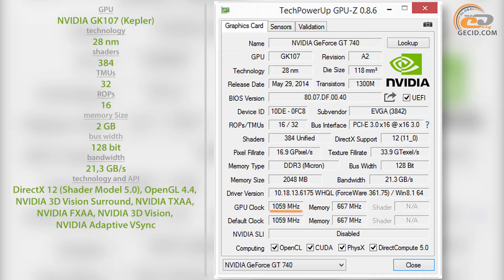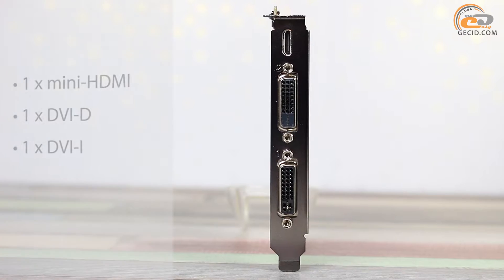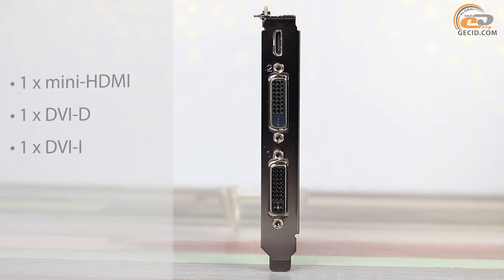The memory is assembled with 8 Samsung DDR3 chips. The base operating frequency is 667 MHz, and the effective frequency is 1334 MHz. Data exchange between the graphics processor and memory is carried out through a 128-bit bus with a bandwidth of 21.3 GB per second. The interface panel includes the following connectors.